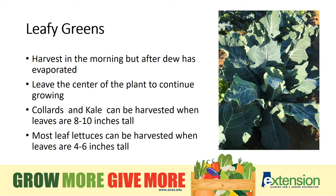Leafy greens like lettuce and arugula are best harvested at 4 to 6 inches tall. Harvest by snipping or cutting them off at the soil level and leave the roots and the remainder of the plant to keep producing. Use leafy greens within a few days of picking.